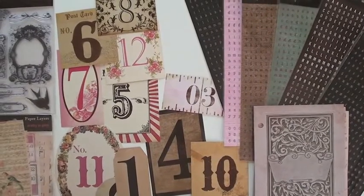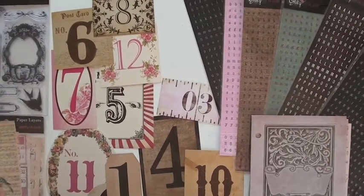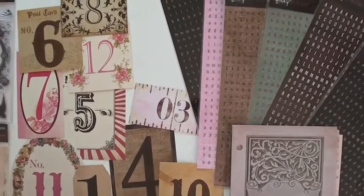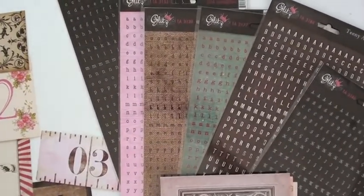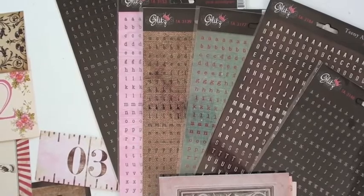Glitz Design — oh my goodness, do we have some fun things to look at. They have three collections. We're going to start with the Pretty in Pink, and you're going to want to watch all three because we're going to open up and show you the paper layers, the whatnots, and the albums.